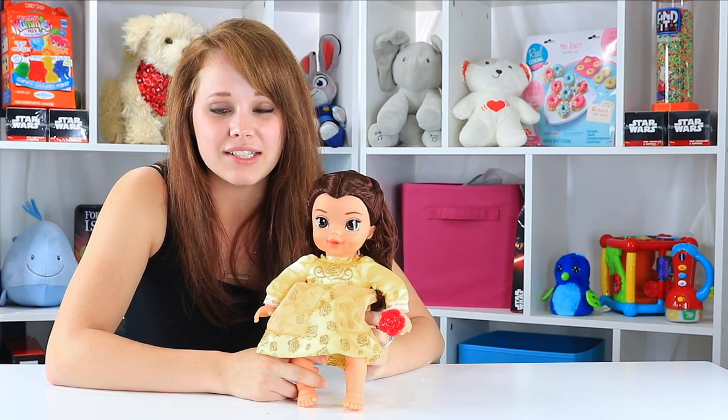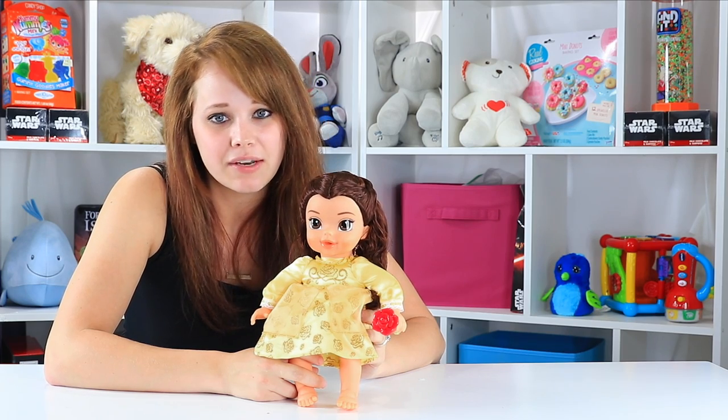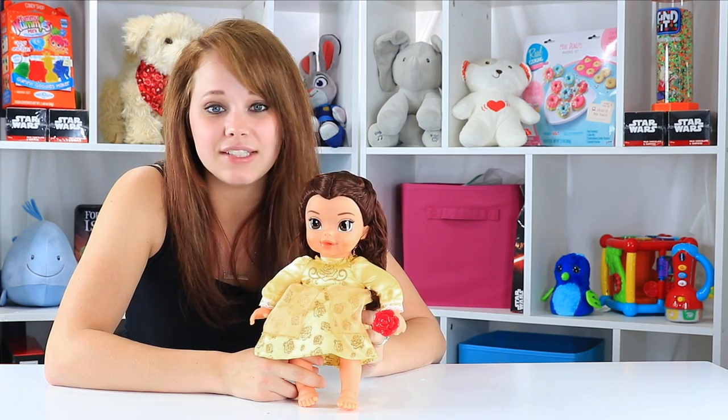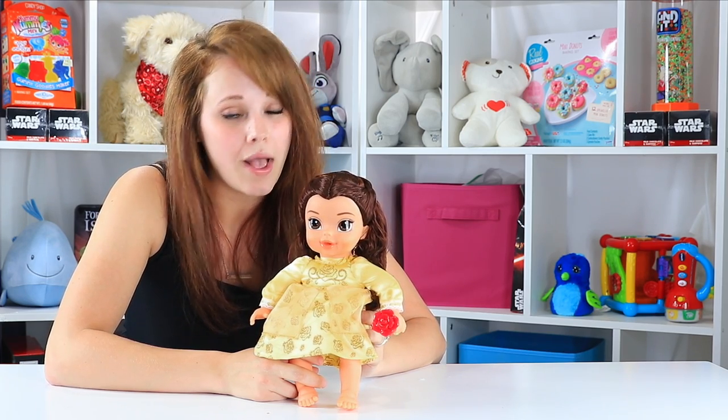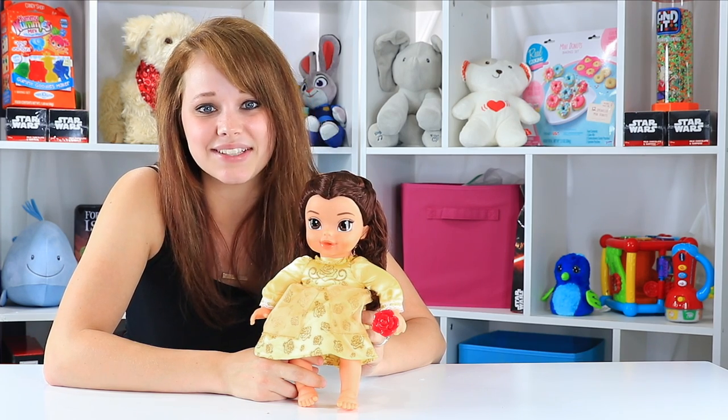I'm pretty impressed with this one. They did good with the Beauty and the Beast Baby Belle. She doesn't come with a lot of bells and whistles, but she really doesn't need to. She's pretty, she's well made, and she's a great soft bodied baby doll for any tiny Beauty and the Beast lover.